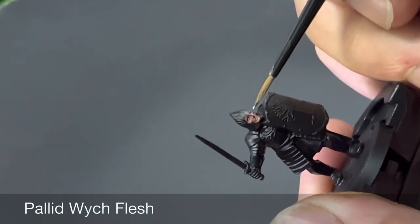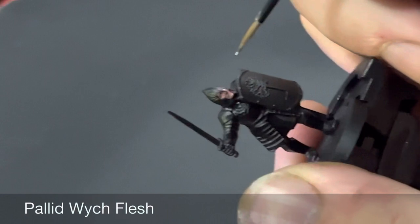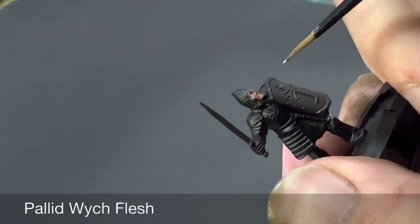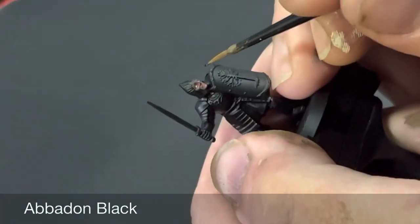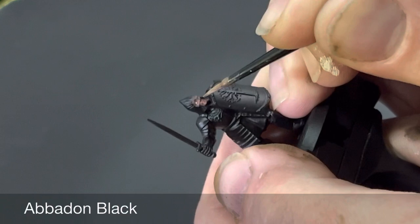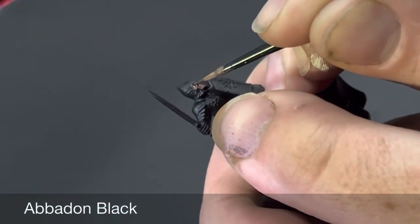After doing a wash of the skin with Reikland Fleshshade, we're going to do the eyes. Start by doing a base coat of the pupils with Pallid Wych Flesh, then place a dot into that with Abaddon Black. You don't have to do eyes if you don't want to, but I've started doing eyes on a lot of my minis — it's up to you at this stage.